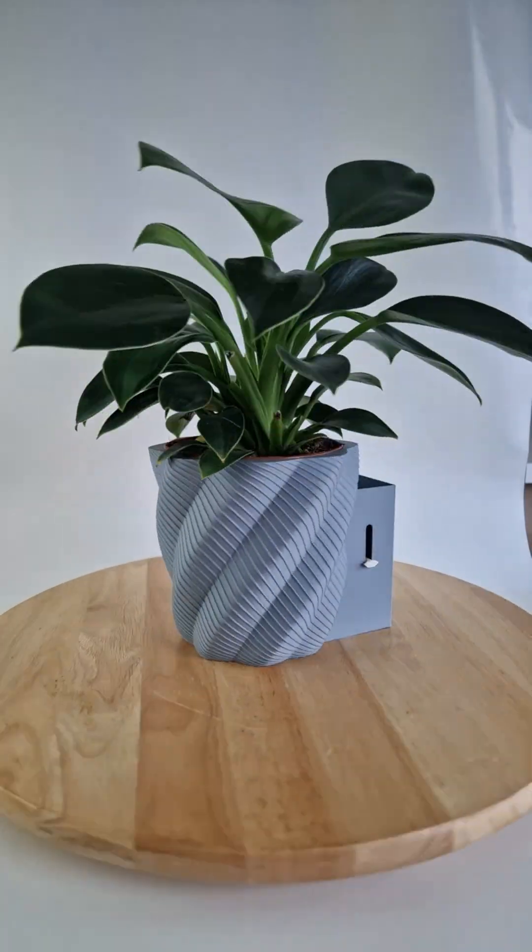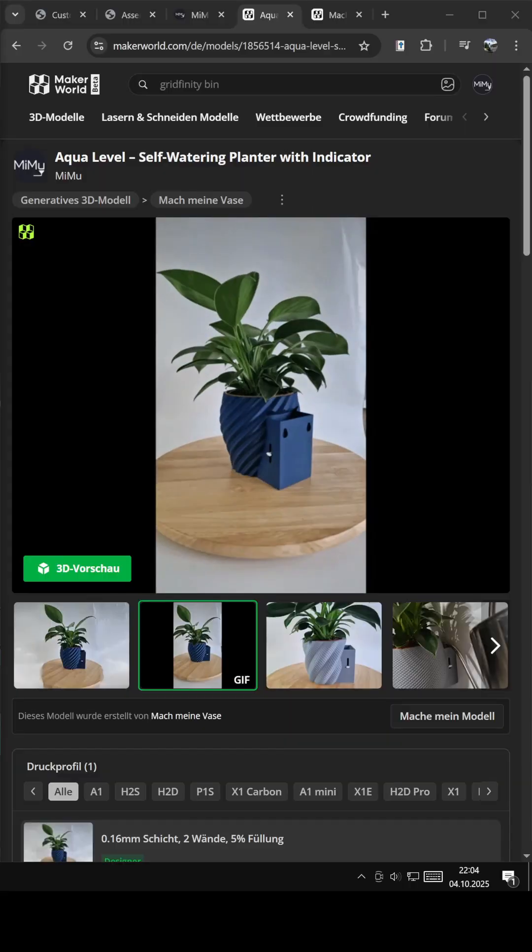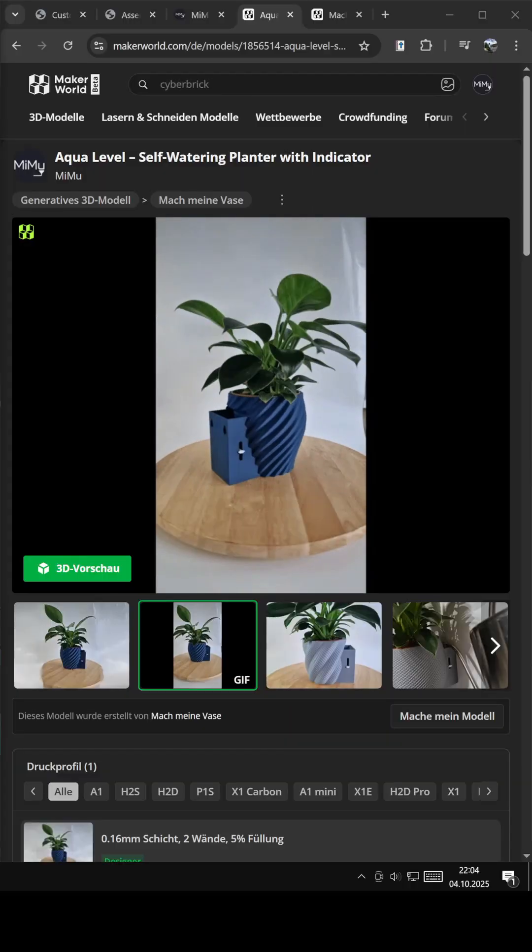The whole project is completely free to download right now on Maker World, along with a simple assembly and customization guide.